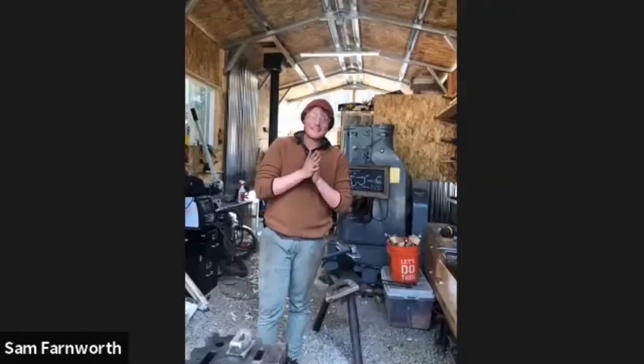Welcome everyone to the 7th Northwest Blacksmiths Association Knife Makers Corner. Tonight we're with Sam Farnworth of Firekeeper Forge, down in Sun River, Oregon, about 20 minutes south of Bend. He's going to be showing us his techniques for forging a hatchet. Sam does a wide variety of awesome bladed tools. We also have Dave Lish here as co-host — he'll be adding commentary and answering questions.